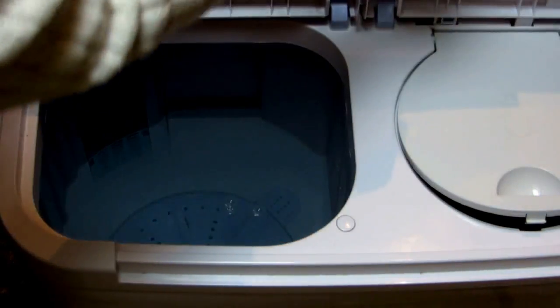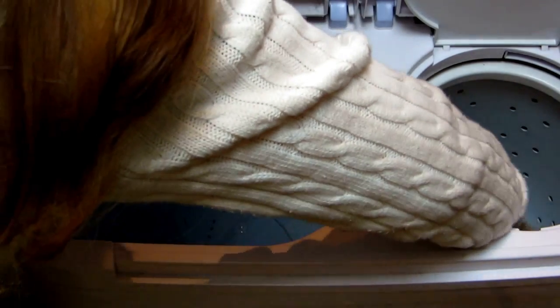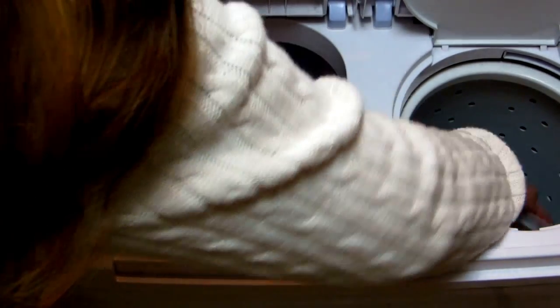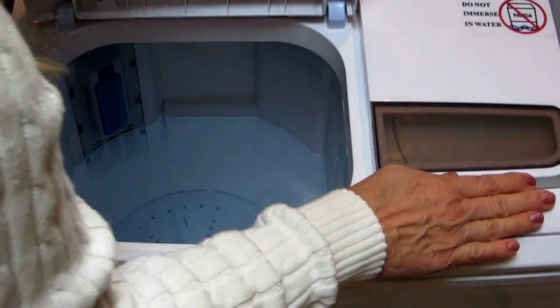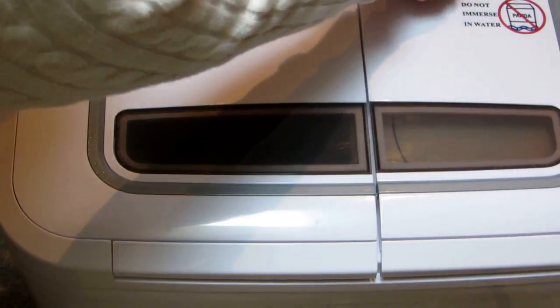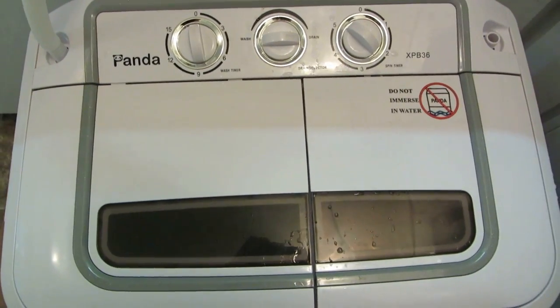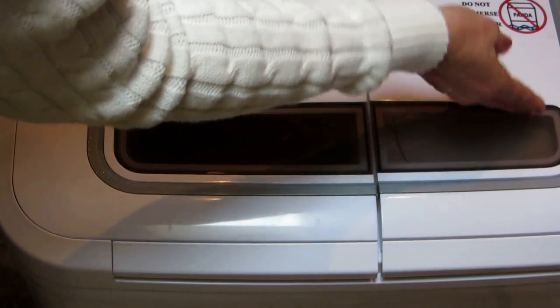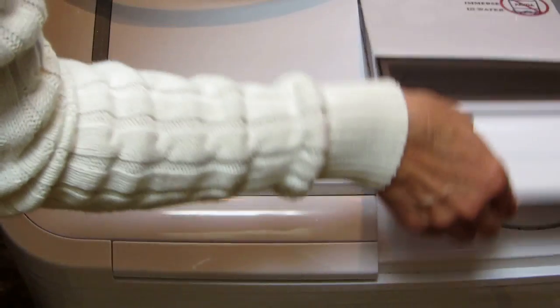When finished washing, open the spinner lid and put the clothes in. Place the extra piece on top of the clothes, then close both lids and turn it to spin and this to drain. The spinner turns off when the lid is open — it has a safety feature, which is nice.